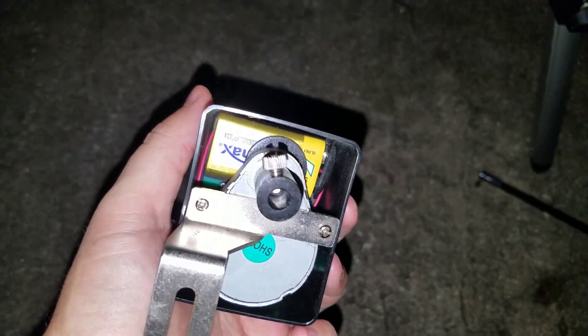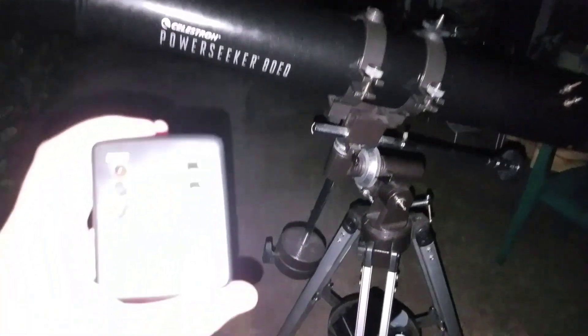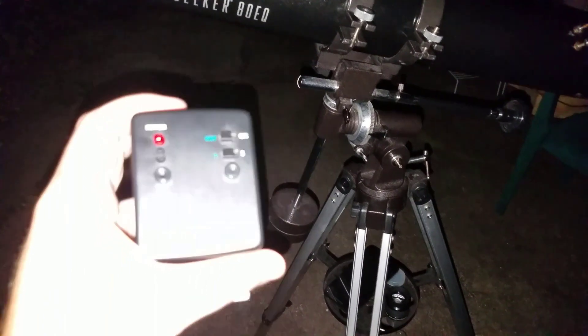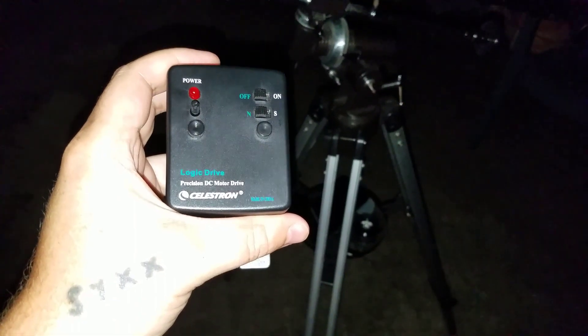Once you have your 9-volt battery in, the next part is to set up your telescope so that it's ready to use the motor drive. This is the Power Seeker 80EQ, and this is a motor drive that sometimes you can get with the Power Seeker 80EQ — not always, but sometimes you can.